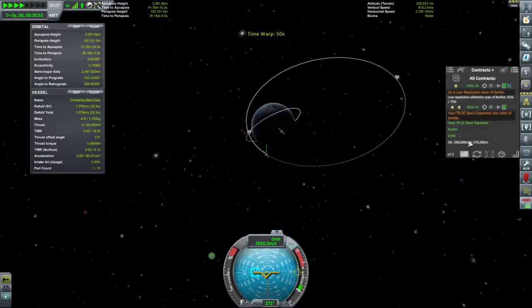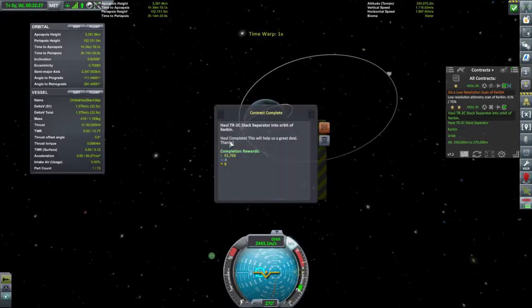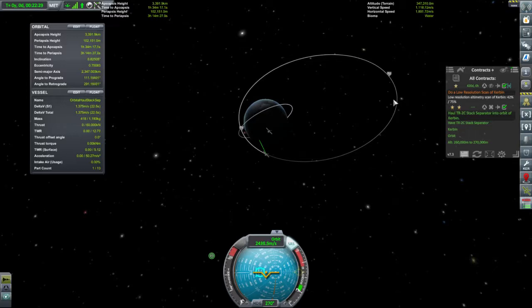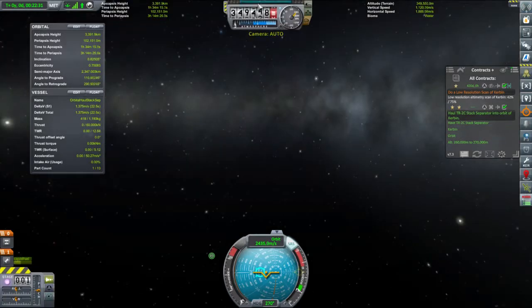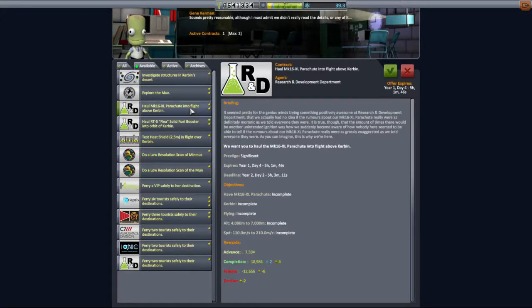Let's time warp a fair bit — this will then say 'bing, you've reached a distance'. Thank you very much. We will quickly pop back to the space centre and check if we've got any contracts we can fulfil — pull that into flight above orbit, or that's another cheap one we can do later.